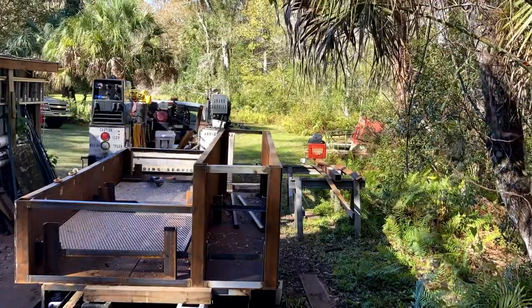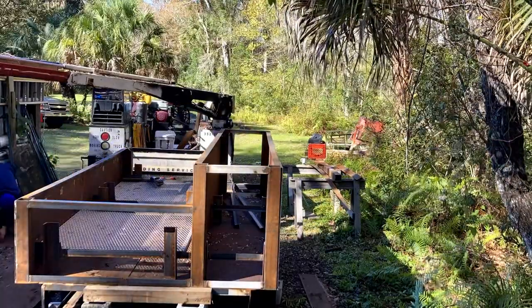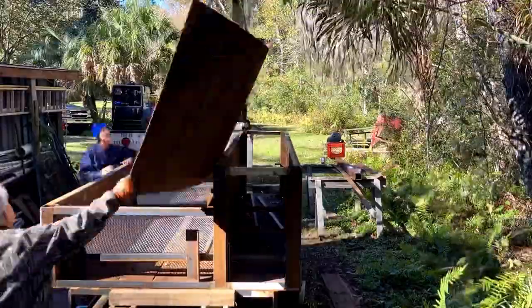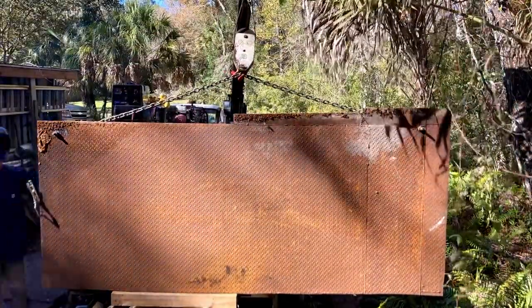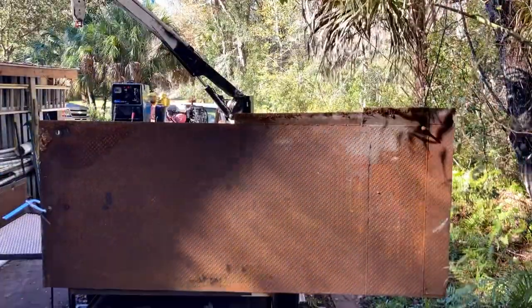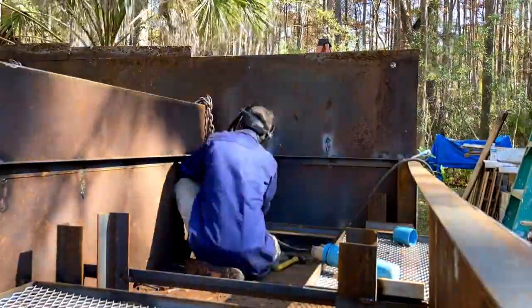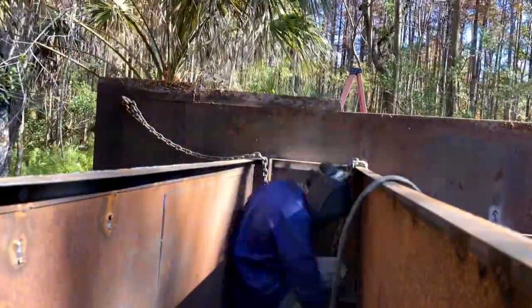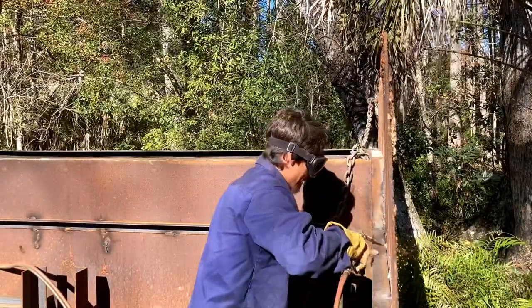This is just another instance in which this crane comes in so handy. Lifting these sheets and trying to hold them in position is so difficult if you don't have something to lift them. How I decided to shape the metal for the side pieces was just to hang it preemptively, weld it on, and then go ahead and cut the rest off with the torch.